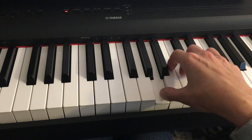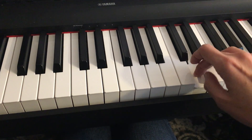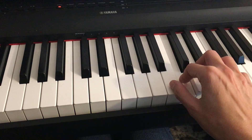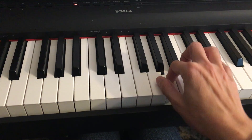Measure 15 — notice another circle. Place your third finger on the D. And again it's a circle — now D. Measure 21.